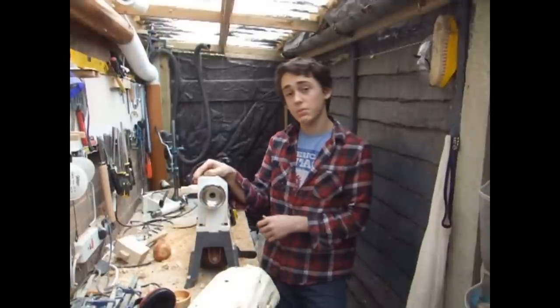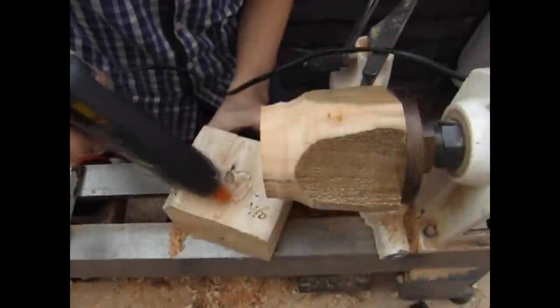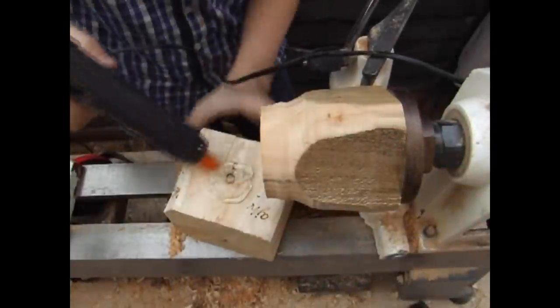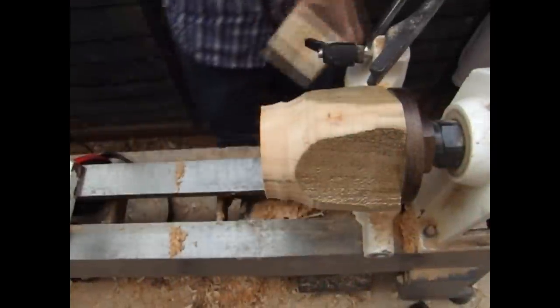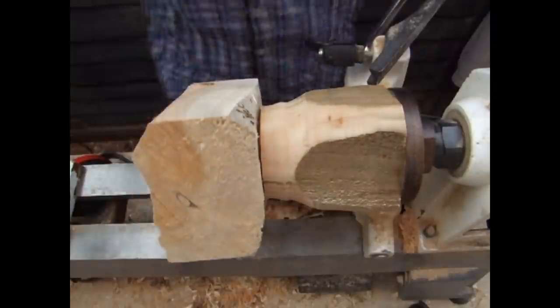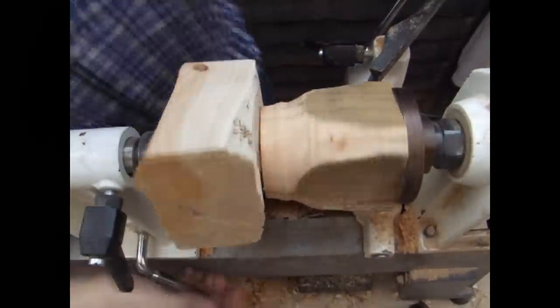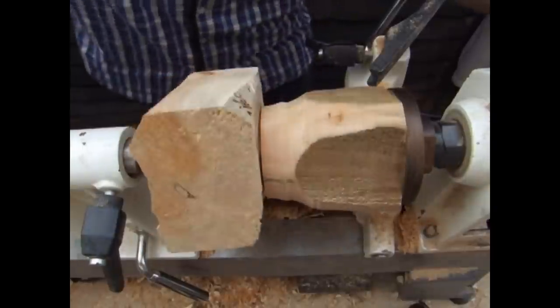As usual, if you have any questions just send me a comment, please like this video — it really helps — and subscribe if you haven't yet. I start by mounting the log onto a waste block just using hot glue. This is plenty strong enough for a small project like this. I move the tailstock into position just to lock it in place while it's drying. Use as much glue as you can at this point.